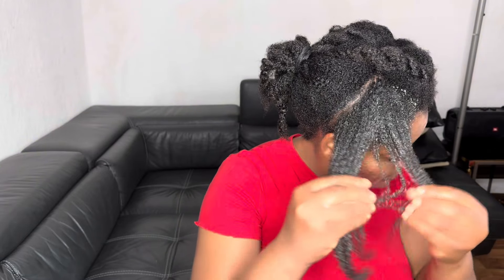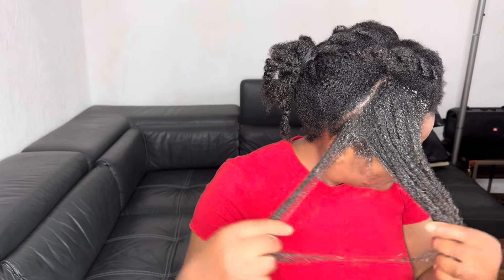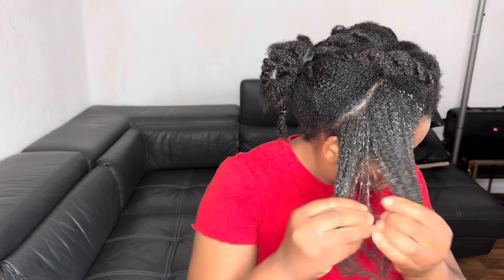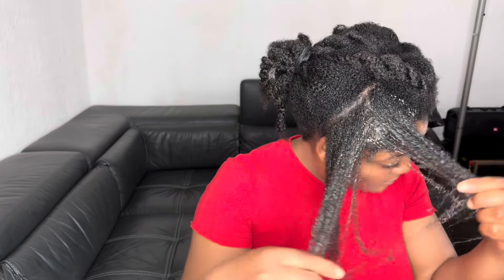After applying the mask on the length and ends of my hair, I'll give my hair a light detangling using my fingers, as I always do in all my videos. Okra is very detangling, especially when combined with rice as in this recipe. It's always good to detangle your hair whenever you apply any deep conditioner in order to avoid breakage.